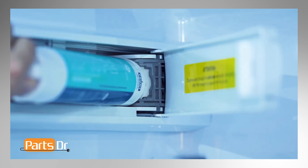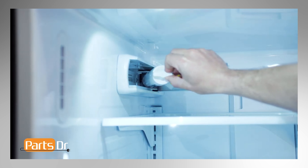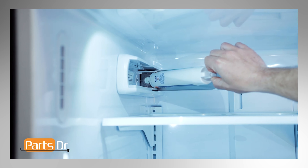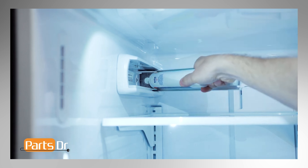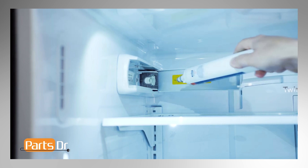If you have a gray filter holder like ours, do not try to twist the filter as it will damage the refrigerator. To remove the filter, start by rotating the filter outwards until it stops, then gently pull the filter towards you to remove it. A small amount of water may drip from the filter.